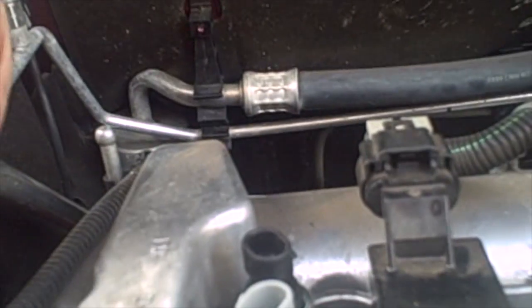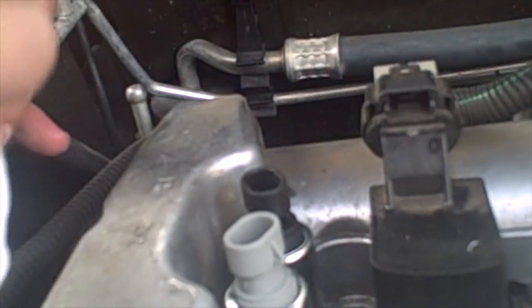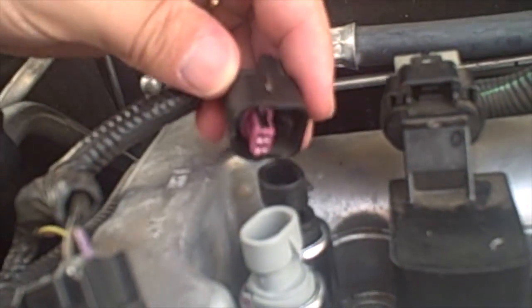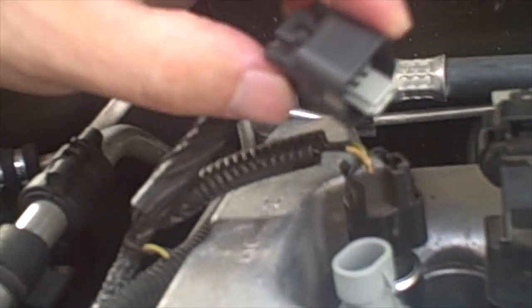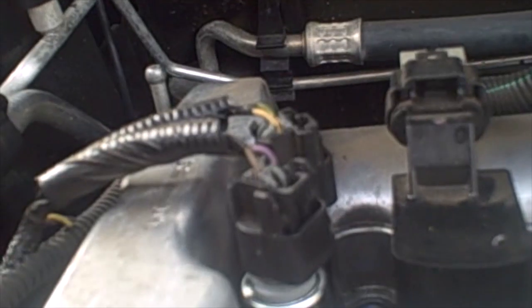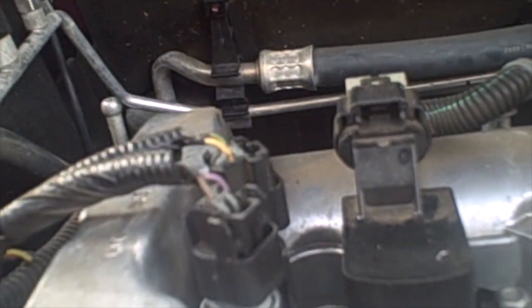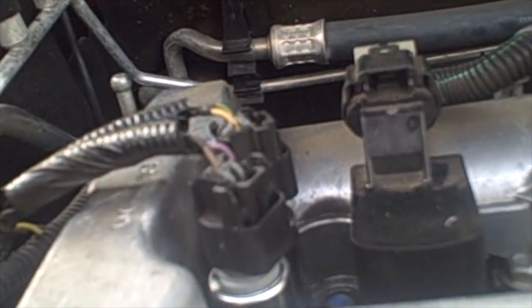We are going to go ahead and reconnect the connectors — they are keyed inside, so these will only go in one way. Put it down until it snaps. Same thing on the other side. We have now replaced our camshaft actuator solenoids on the Ecotec 2.4 liter GM engine.